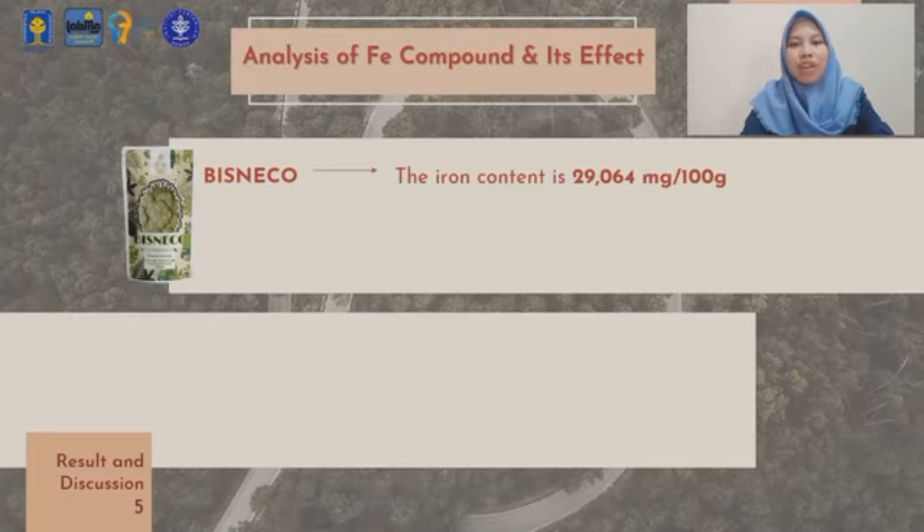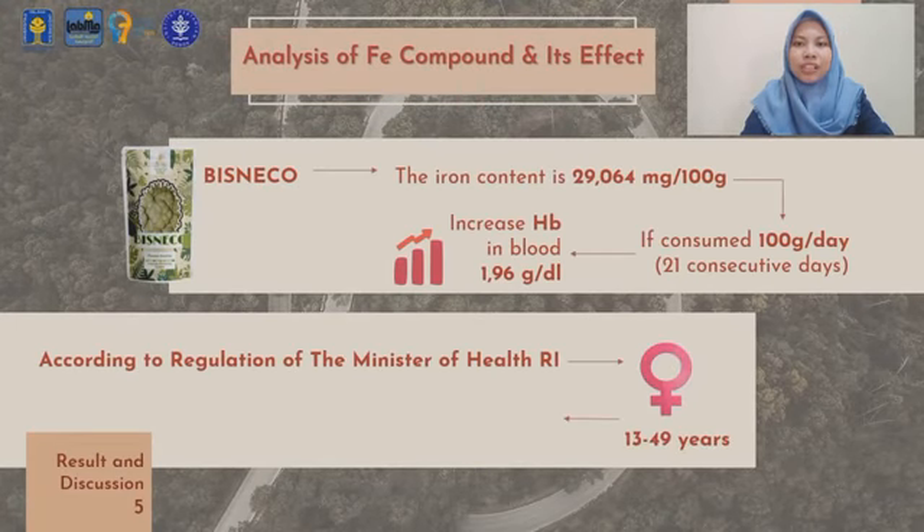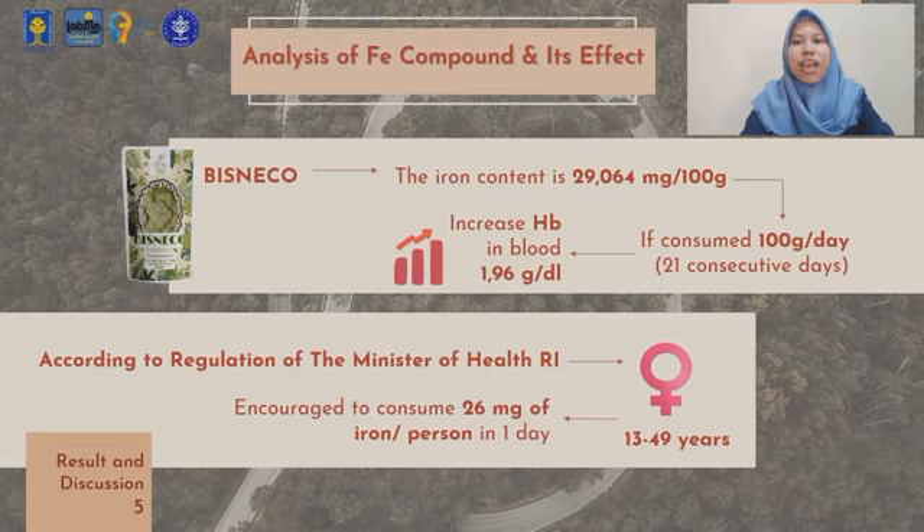Analysis of iron content in Bisneco is calculated based on the same assumption as the iron content analyzed in previous research using the same production procedure. The iron content in Bisneco is calculated as 29.064 mg per 100 grams.